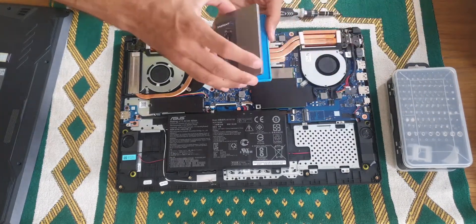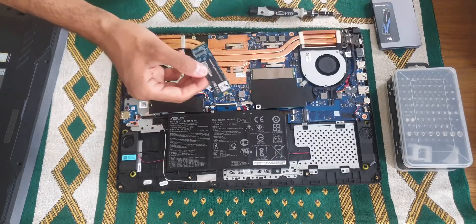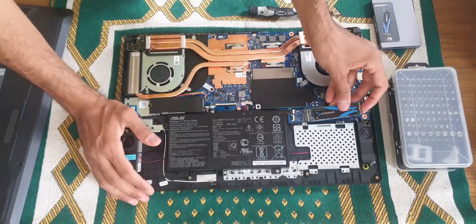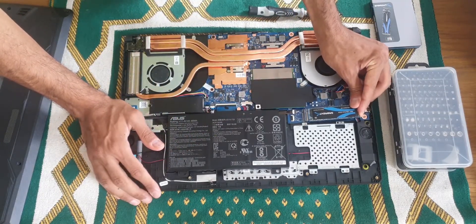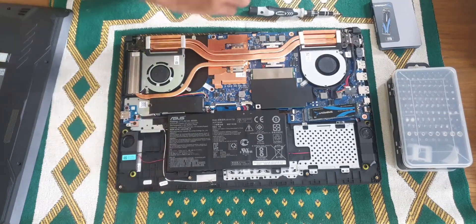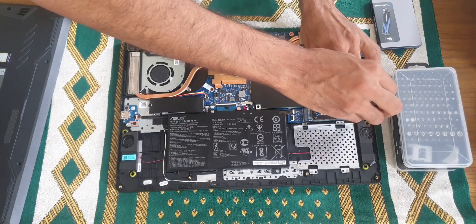This is the SSD — you have to install it and you get a satisfying click when it falls into place, yeah like that. Then you screw it back down with the same screw.